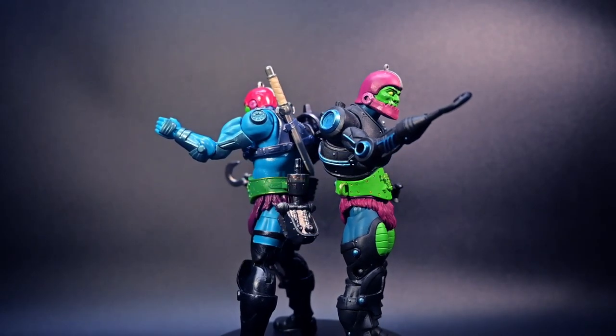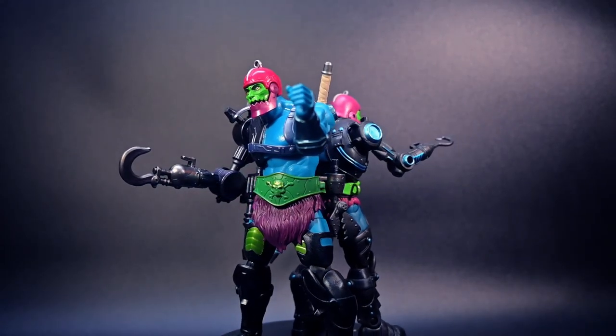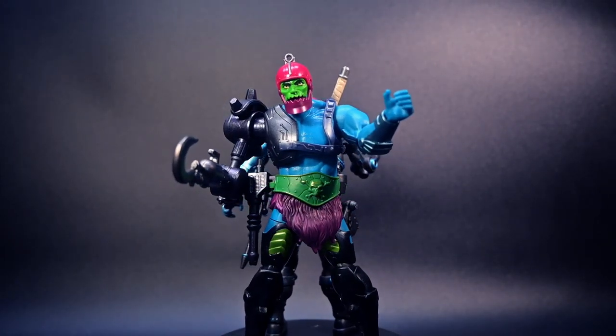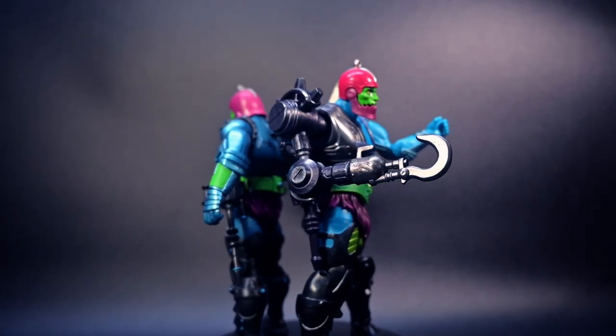Trapjaw has always been a dream-come-true figure for me. Ever since I was a child and received my first one at Christmas, I have always sought out and collected as many Trapjaw figures as I could find, and this was no exception.